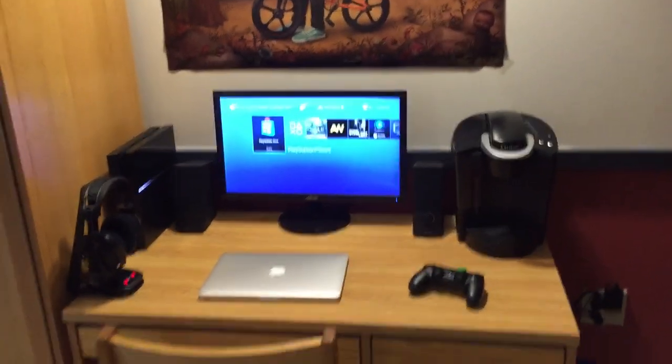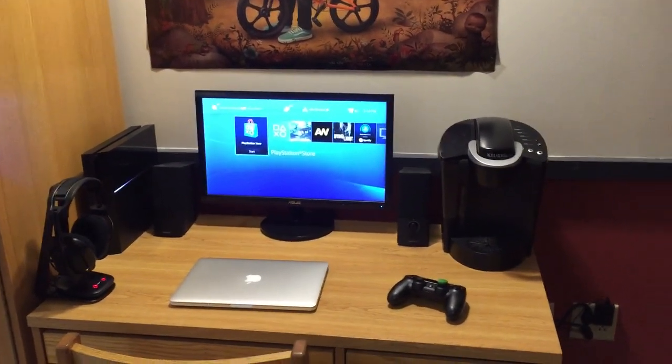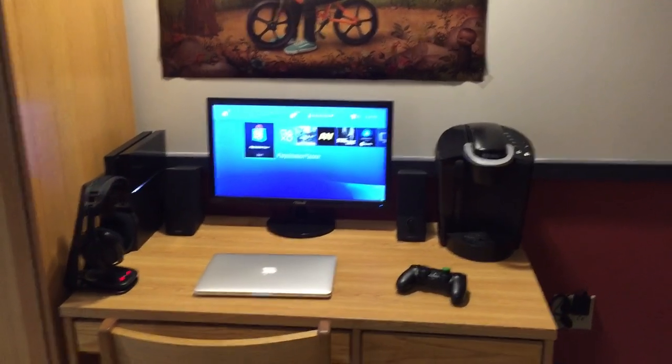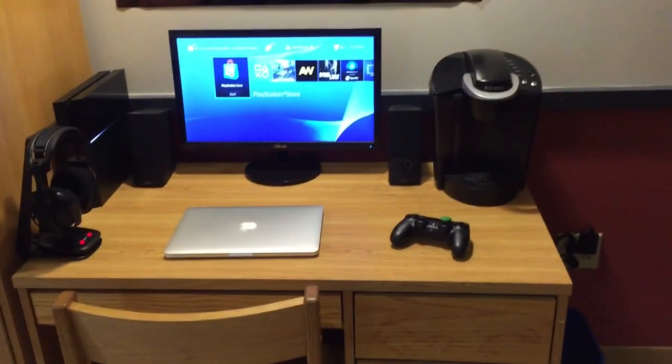Alright guys, so here it is. It's pretty basic and I apologize if there's any loud noises — my PS4 is running pretty loud for some reason right now. I'm in a dorm so just expect maybe some loud noises, but it should be alright. So here it is, my desk setup in college right now.